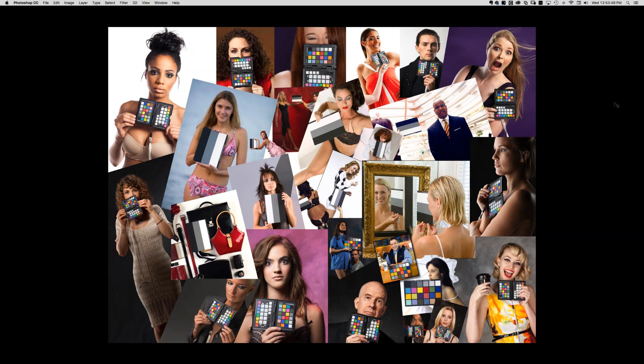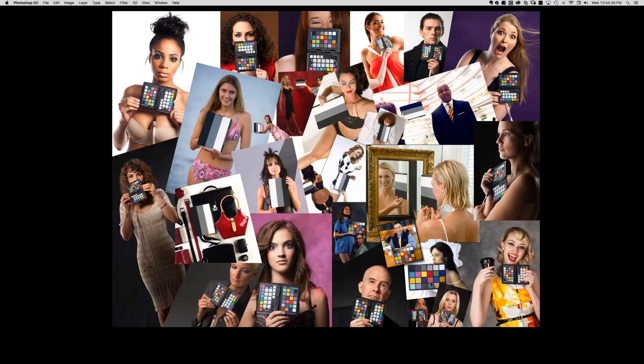Philip Edelsberg has an old MacBeth color checker target and wants to know which gray square is the middle gray neutral. Looking at the 21-patch grayscale, hovering over the patches in the info panel: the one reading 174 is very close to 127 in Photoshop terms, so that would be the neutral — the middle gray right there.